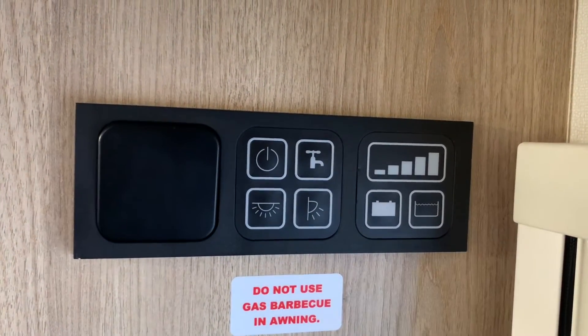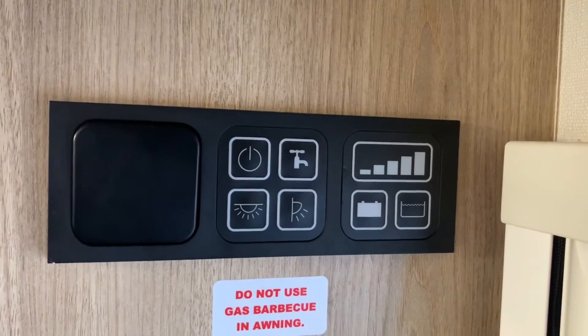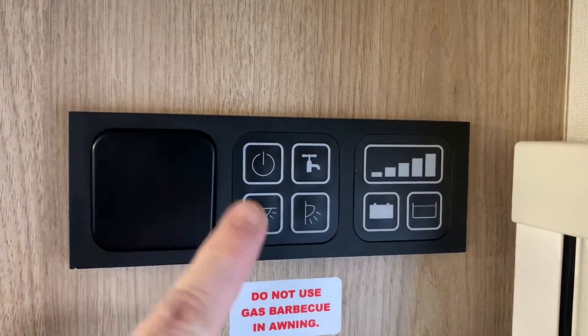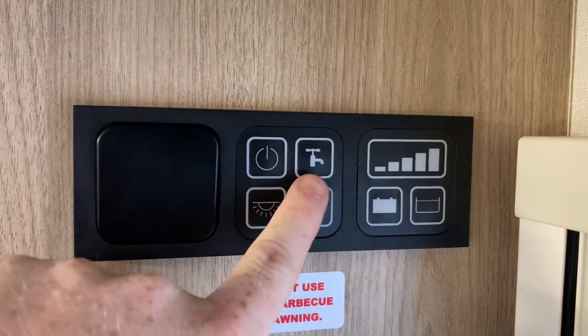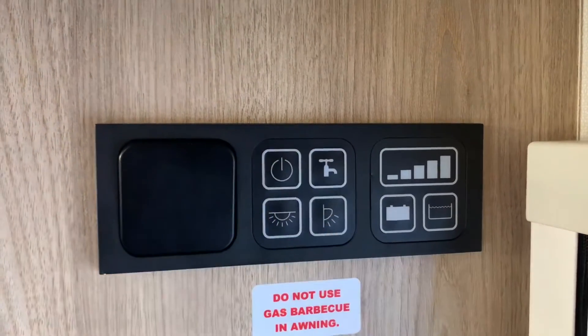To turn the panel on is very easy — we just press the power button and that will turn on your vehicle's 12-volt system. This is the lights master switch right here, this is the outside awning light button right there, and then we have the water pump button.